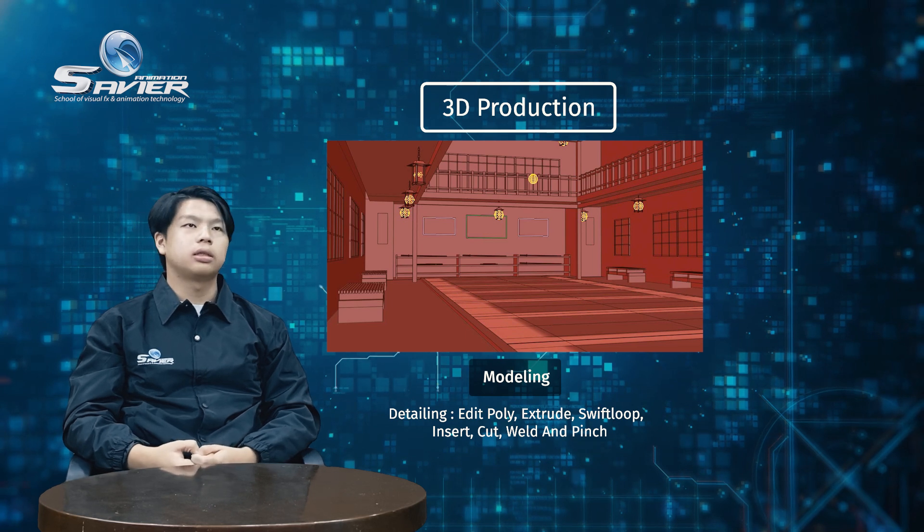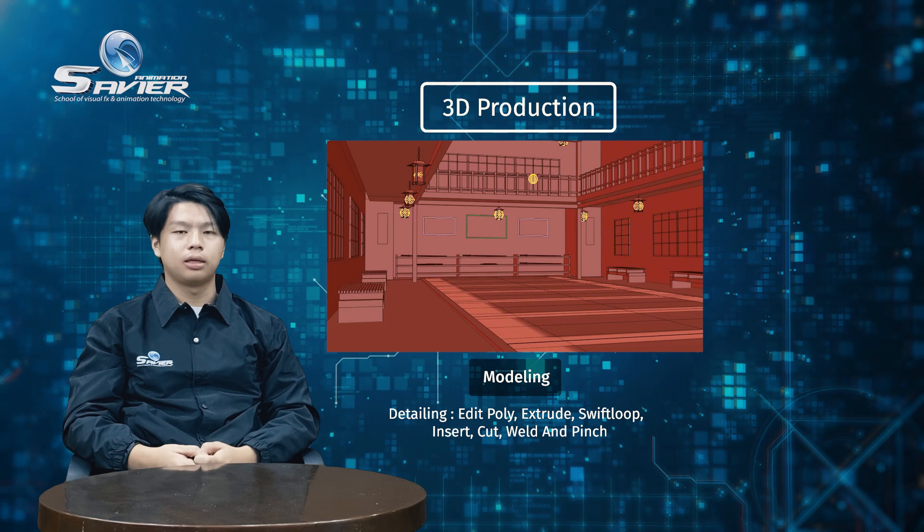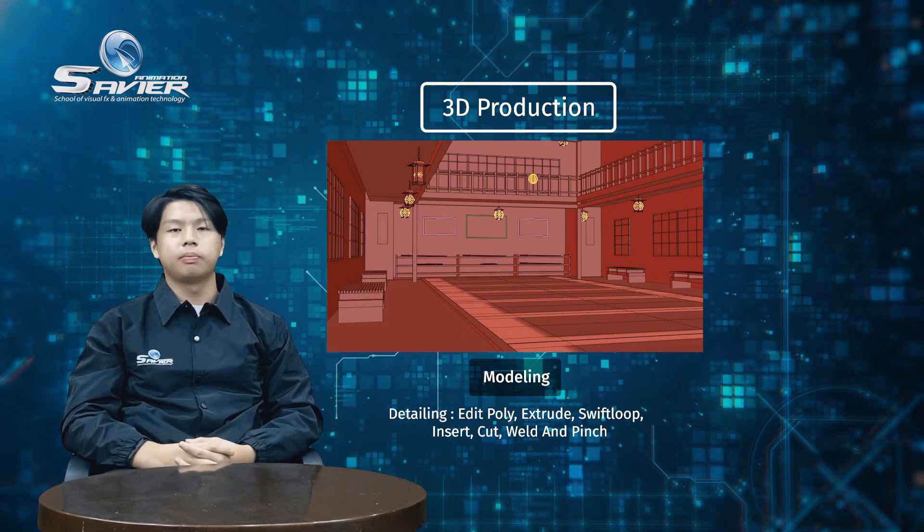For the chairs, table, and fence, I use box and edit poly. And finally, for the painting and calligraphy, I only use plane.